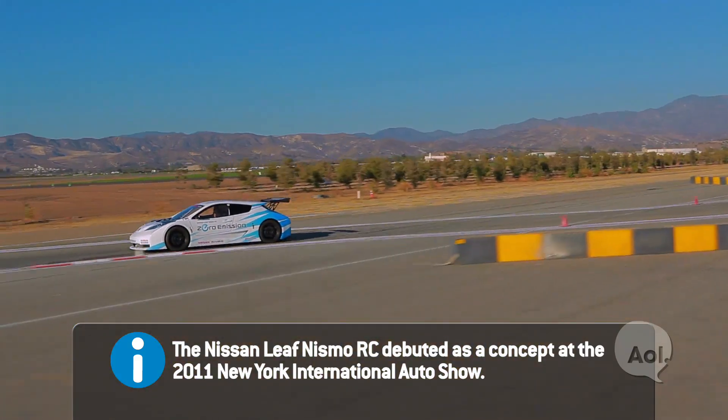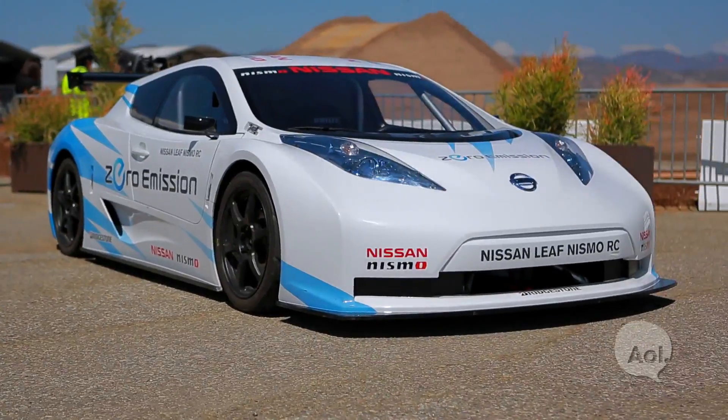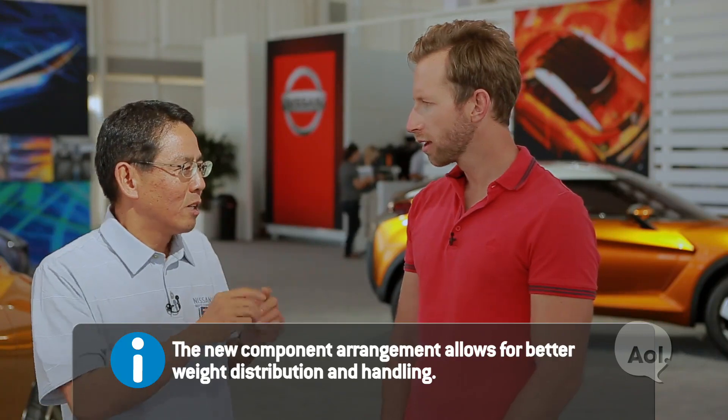You took a Leaf, brought it into your engineering lab — what are some of the changes you made? The layout of the battery changed, and we went from front to rear wheel drive. We made it very light through the use of carbon fiber. However, we had to keep the original production battery, motor, and inverter — otherwise, if you use other components, it becomes a totally different car.